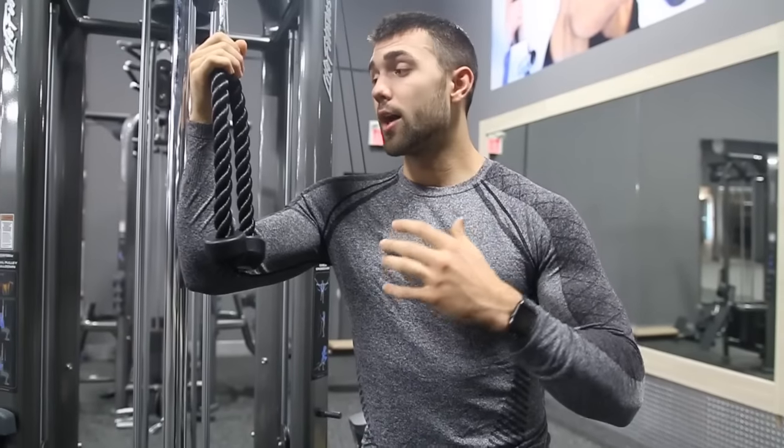That's it, that's all — not joking. All right guys, hope you enjoyed learning all about the face pull.